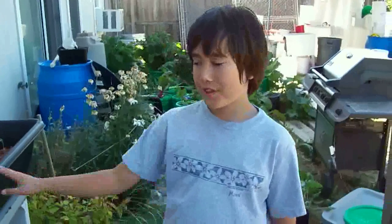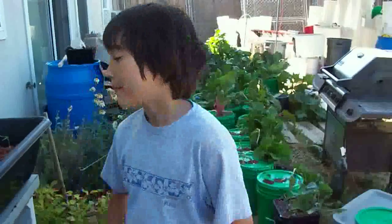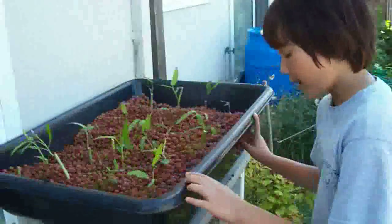Hi, my name is Jacob Jones at Jacob's Hydroponics, and today we're going to be doing an Ebb-and-Flow system with King Kong. I usually call it King Kong.